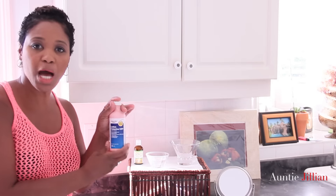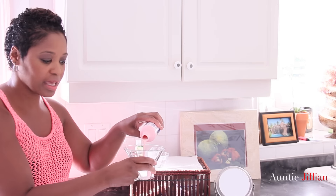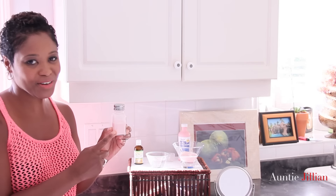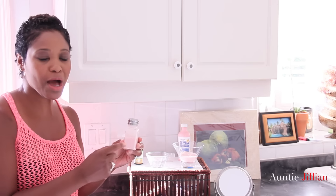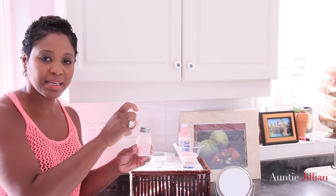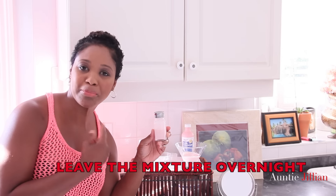We have the calamine lotion and we're just going to pour some of that into a bowl like so. Use your discretion as to how much of this remedy you want to make — if you just want to try it out with one pimple, cut back on the ingredients. I have this container — it's really one of those salt and pepper shakers. I put the calamine lotion in first, then I put the tea tree oil with the water in second. Leave it overnight and it's going to do wonders for your pimple and acne; it's going to dry it up really fast.